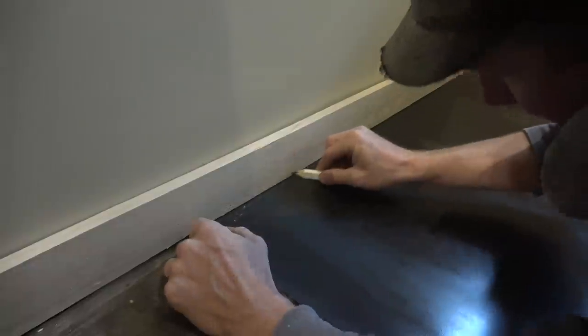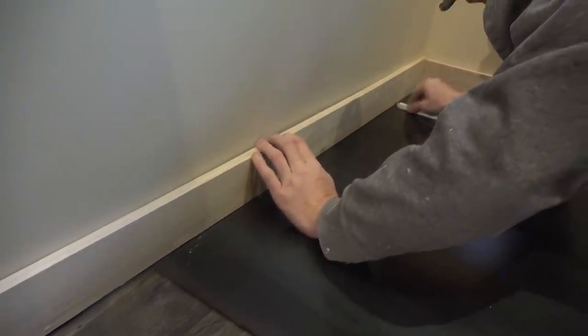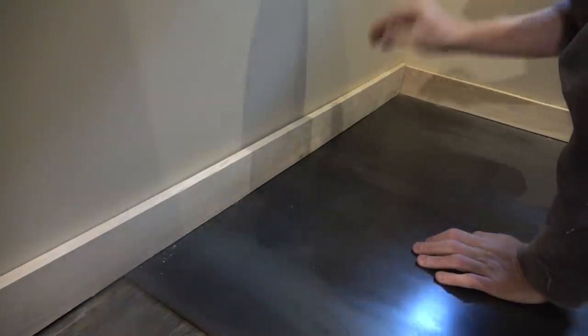The trim here is obviously not the same height all the way around, so we're going to scribe it and take off a little bit so that it touches the floor where the pan does not.